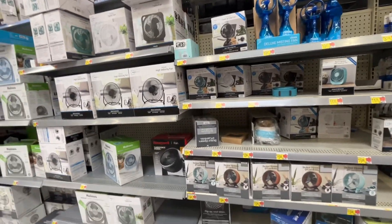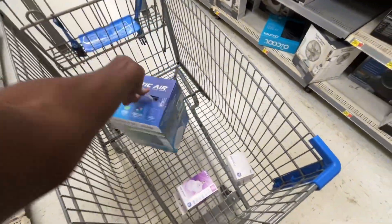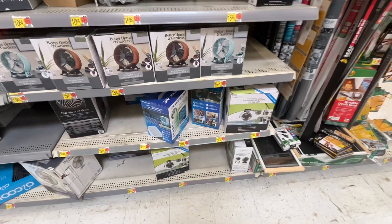All right, we have some fans available at Walmart and I will be purchasing this. If I'm not purchasing it, then that part will be cut out of the video. All right, fans at Walmart.